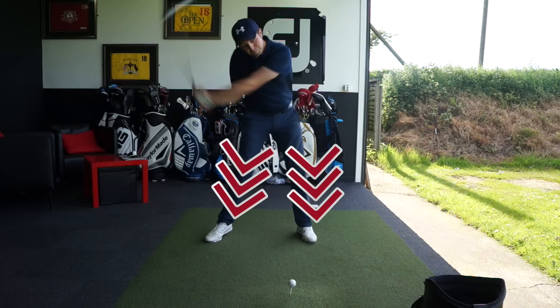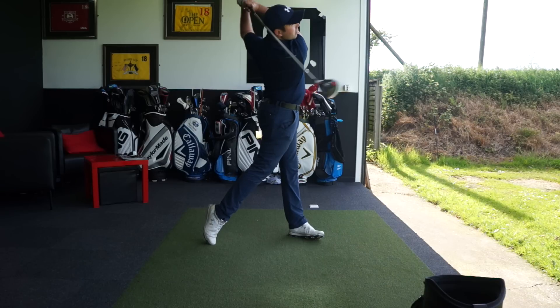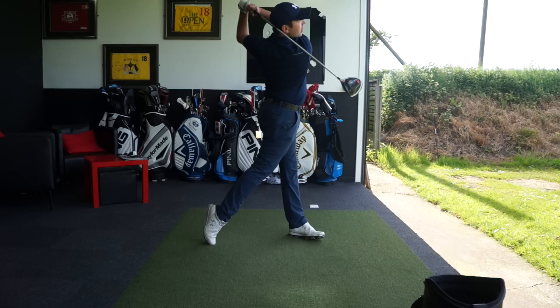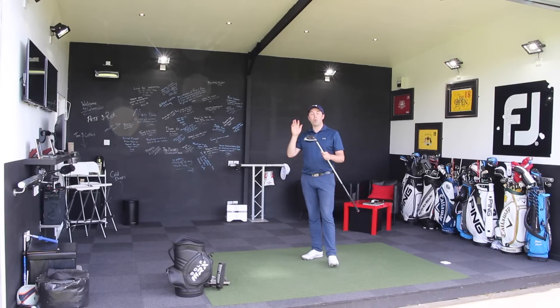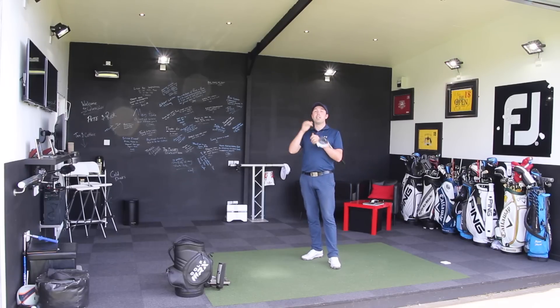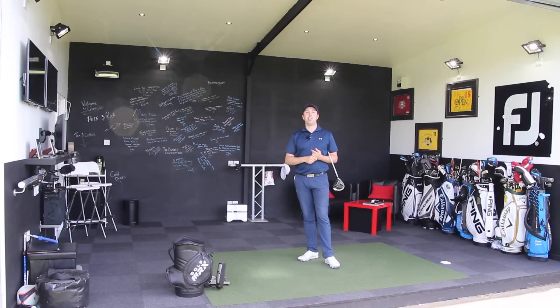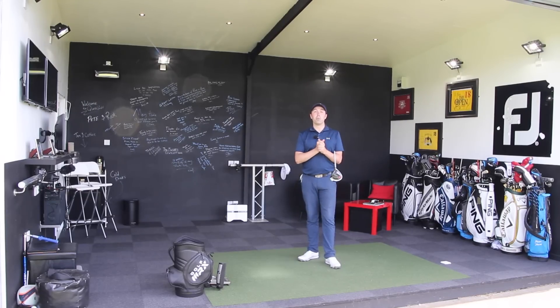Go out there and practice those three pieces of advice and you will hit the ball longer. This is not an accuracy video — this is a length video. We should see more club head speed, more efficiency of energy going through the ball, and your club head speed and ball speed should go through the roof. Do practice any of this advice first on the driving range — do not attempt this straight on the first tee. It will take time to become familiar with; some might pick it up quickly, others it might take a little longer. But those three pointers will get you hitting the ball longer.